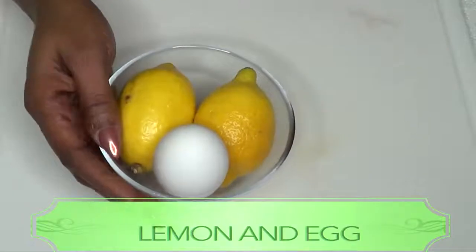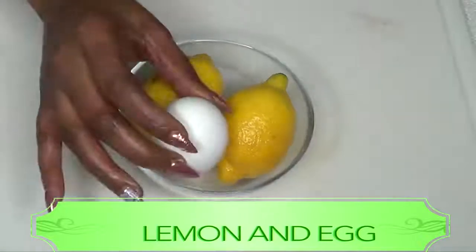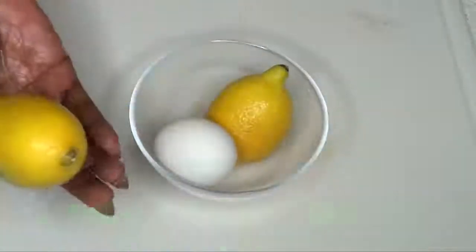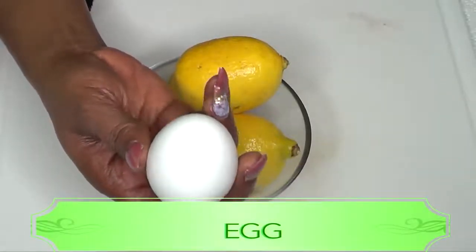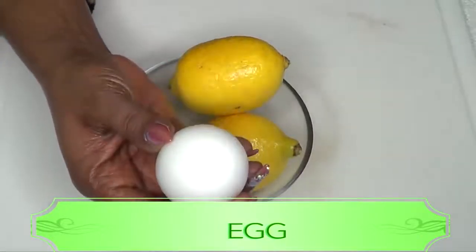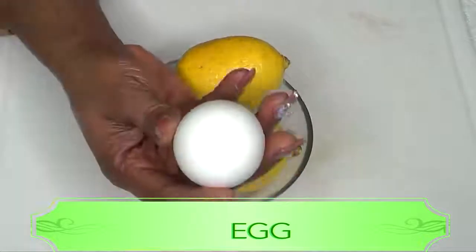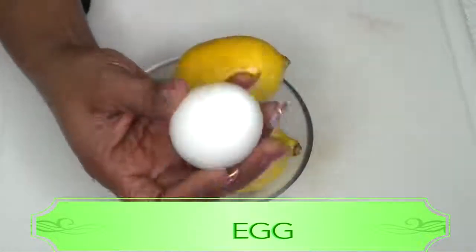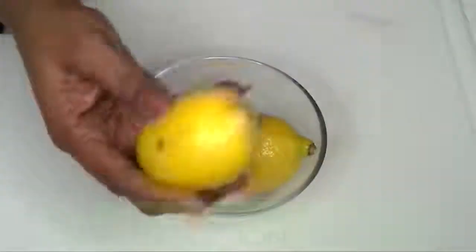This simple remedy is so effective that you're gonna see immediate results, so if you're interested continue watching. Here I have two ingredients in this bowl — an egg and some lemons. Eggs have an ingredient called albumin that can promote wrinkle-free skin, so using eggs on your face will definitely tighten the skin, clear the pores, and lift the skin.